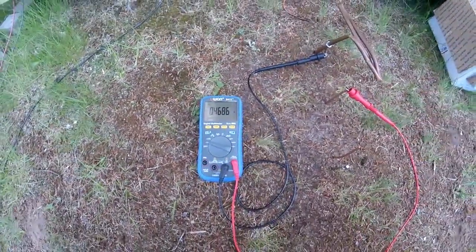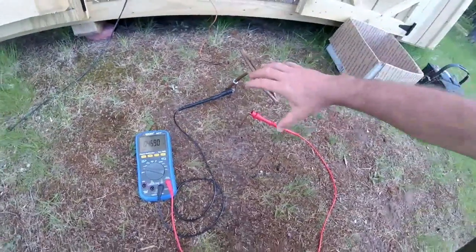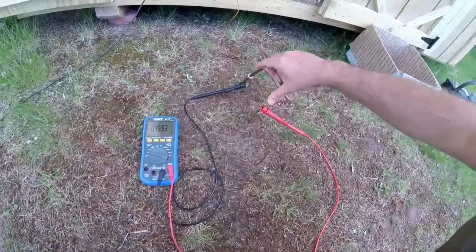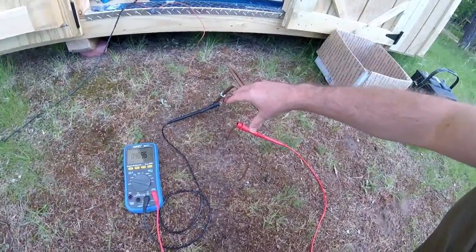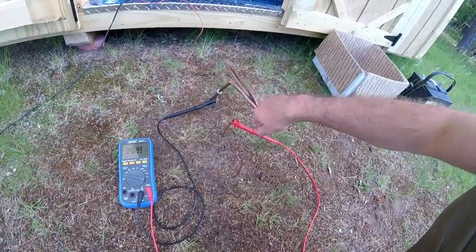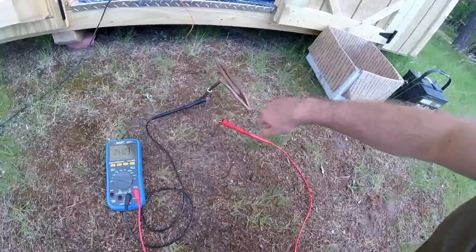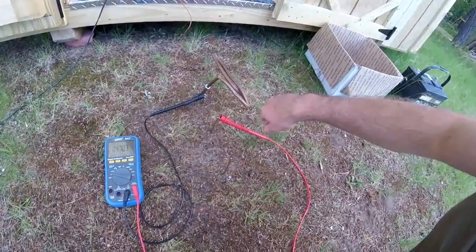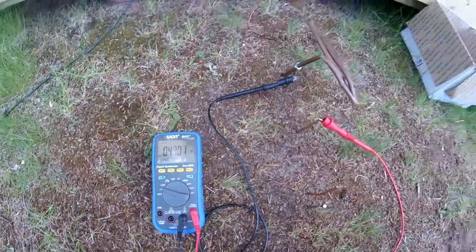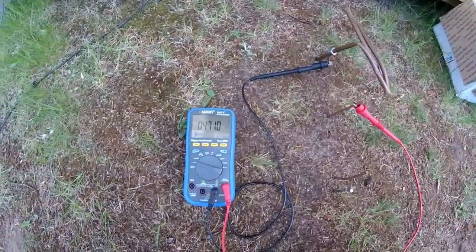Now, in the future, I will make a video taking separate containers and setting these up in series to see if we can do work with an Earth battery — for example, lighting an LED or charging a device. So, stay tuned for more exciting experiments and projects on the Do-It-Yourself World Electronics. There's an Earth battery for you, guys — free energy from the Earth. Talk to you later.